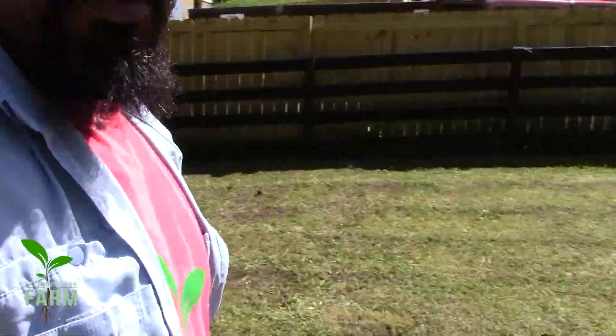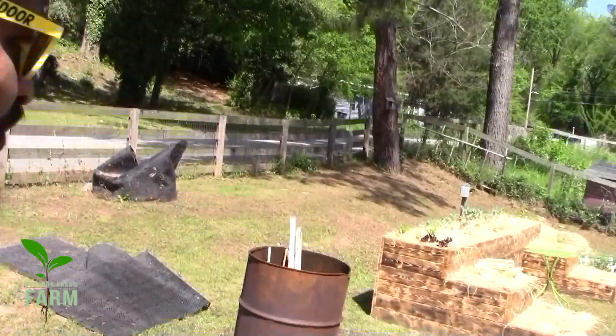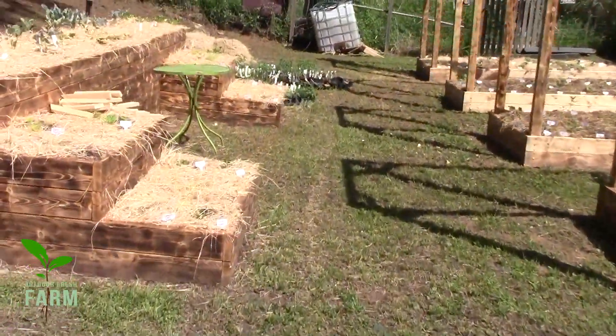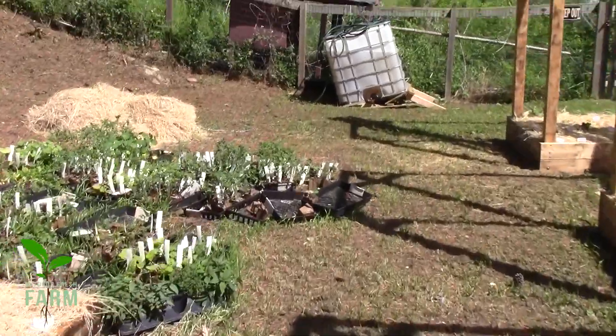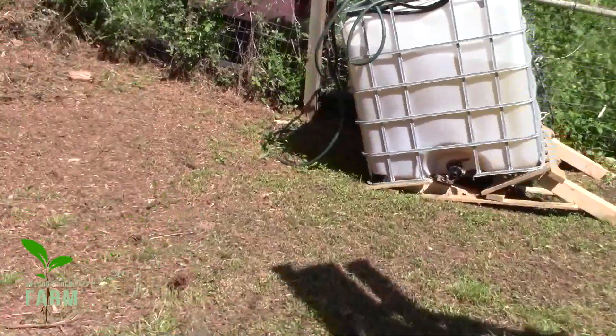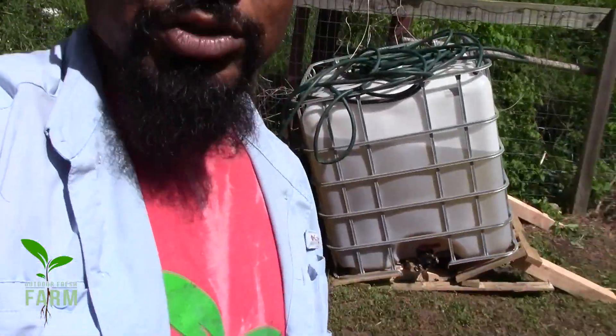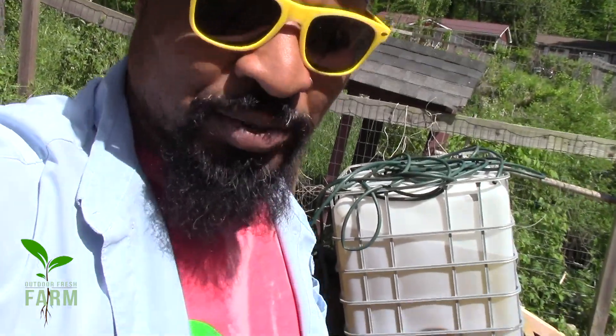We're back at the outdoor fresh farm today. About to go ahead and put these borders down and start setting up for the trellis situation, so we can have a nice toned walkway entrance. But look back here in the back — the water tank that we put up had too many gallons, it was too heavy and collapsed our little pallet situation. But it's all good. We're gonna use that water, put that water on a whole nother pallet, then we're just gonna set it on center blocks so it'll be a little bit more sturdier.